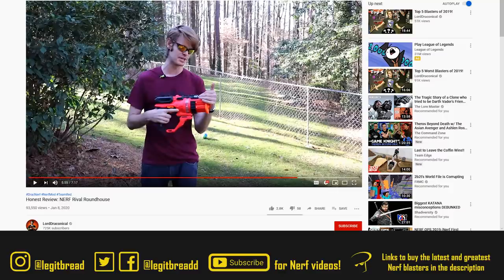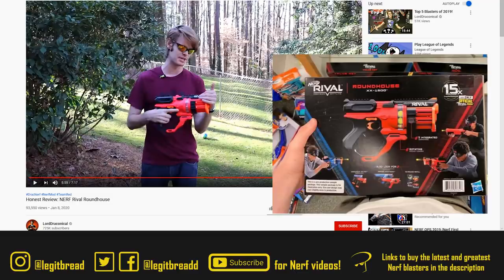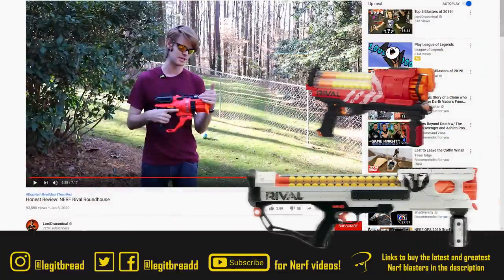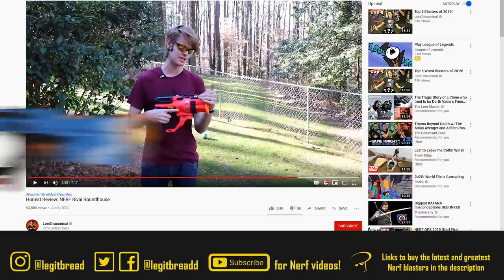Drac has given us one of our first reviews of the leaked Nerf Rival Roundhouse, which is definitely one of the most hyped-up Rival blasters of this year. Some of the things that got people excited is the fact that this might actually be a better Kronos in stock form. We have the same pistol frame and back priming handle, but at the front there's a new loading mechanism which very much resembles an Artemis or Hades, giving a 15-round capacity versus the Kronos's 5-round capacity. This is a leaked blaster with no confirmed release date; retail price is around $25.